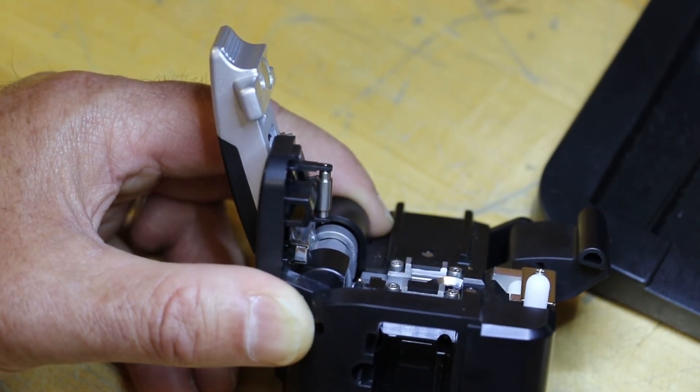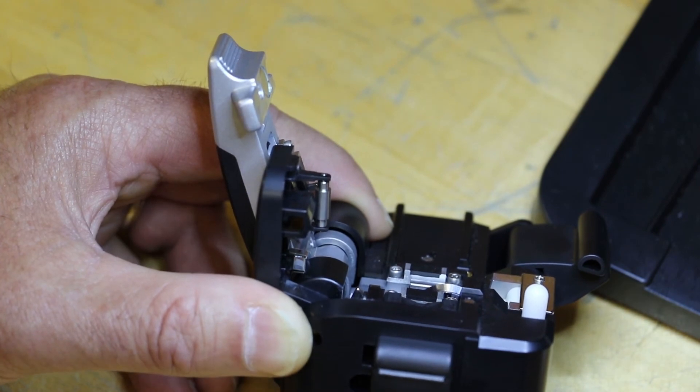Install the waist bending unit. Once again, do not use your fingers.